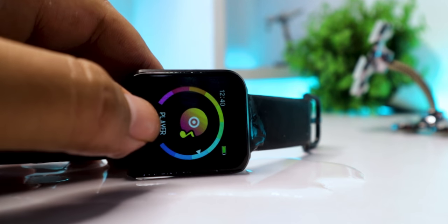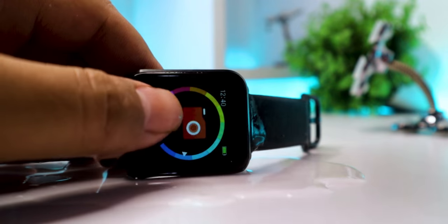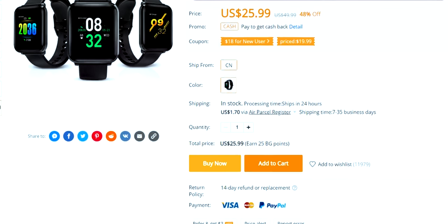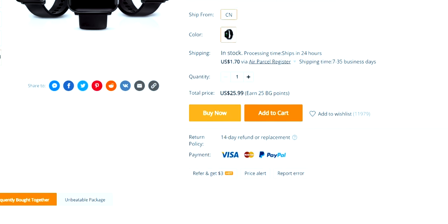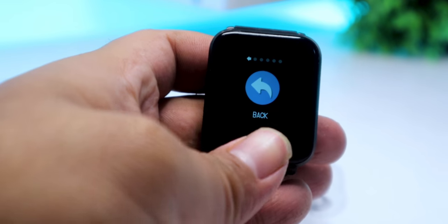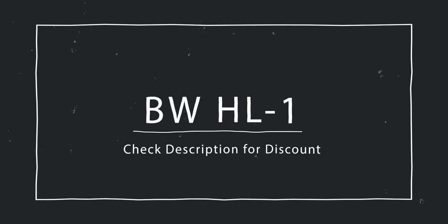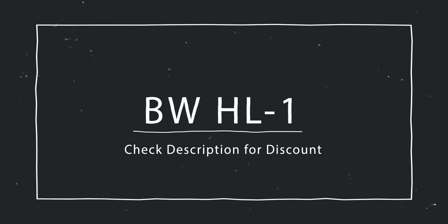But for the price you're paying, the BW-HL1 is an awesome deal. The device is priced at $25 on Banggood.com and you can get an additional discount by clicking the link in the description. For that discounted price, the BW-HL1 is pretty much a steal. Links are in the description — go ahead and check it out and use the coupon for additional discount.